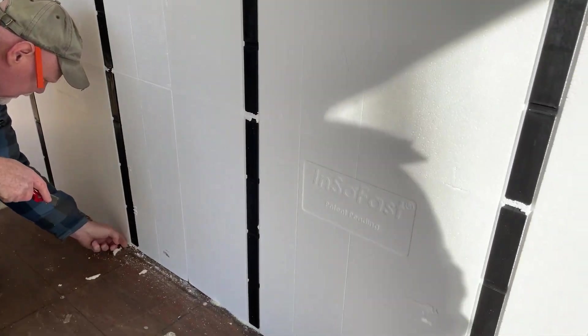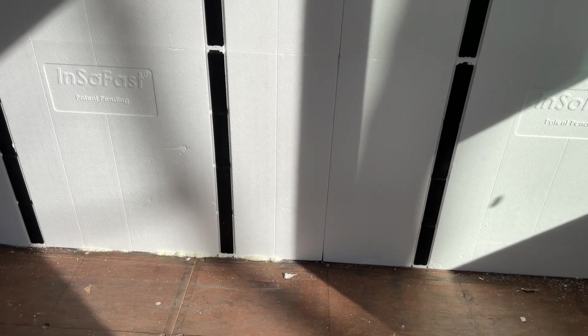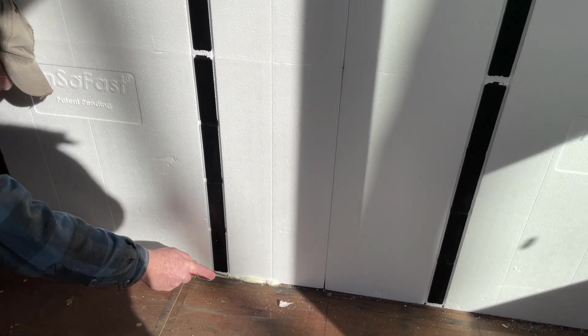Jay is going through and cutting all the foam insulation that we sprayed on the bottom — that I sprayed, because I tend to get a little over-excited when it comes to foam insulation. So we want to remove that so we have a nice snug fit with the floor.